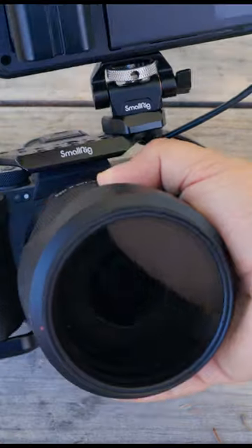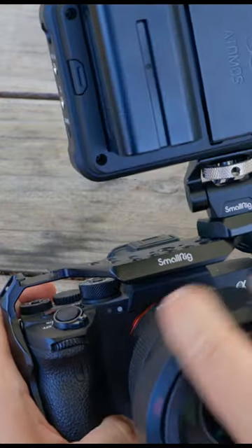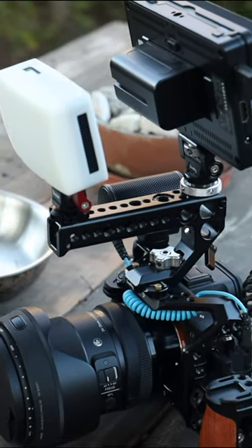I remember when I first bought my Sony a7S III, which was my first dedicated video camera for video purposes — even though it was a hybrid camera and before the FX3 came out. I rigged it up, I bought a full cage, a SmallRig cage, and I started just throwing on accessories.